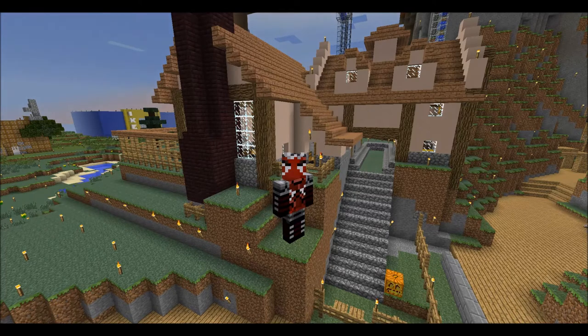Hey guys, see that farmhouse behind me? Well today we're gonna build it.